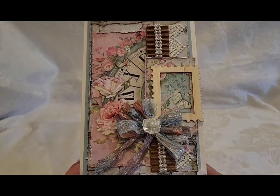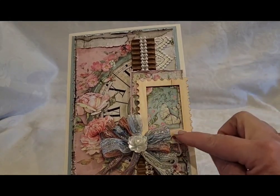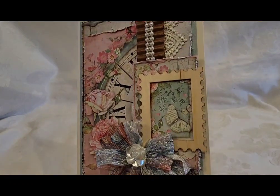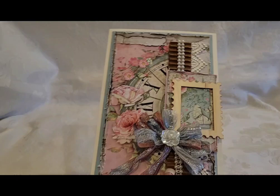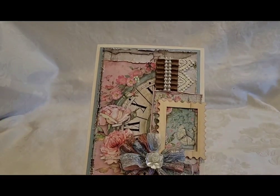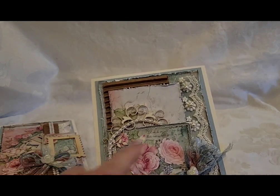Now that I'm looking at this one, I almost wish I had put a flat-back pearl border around this postage stamp, but anyway. I like to add corrugated board in with my cards, so there's a lot of layering on this one and I think it turned out really pretty. It says 'Enjoy the Little Things in Life.' All right, card number one.